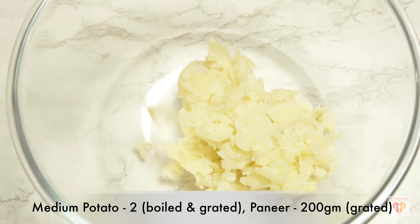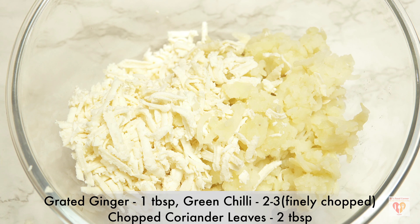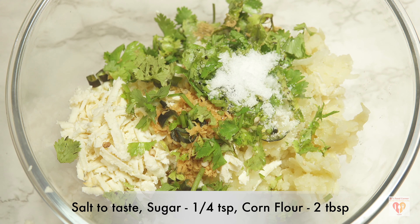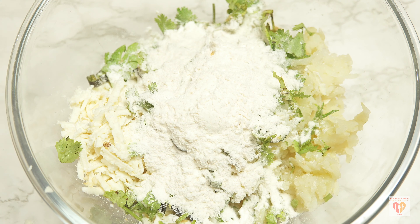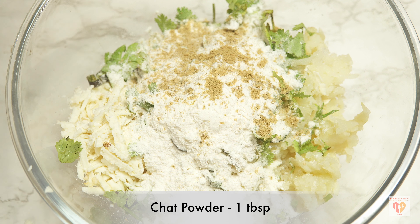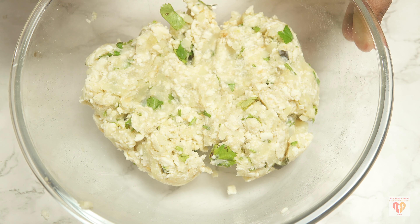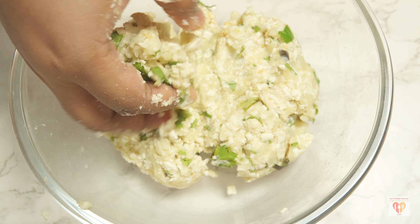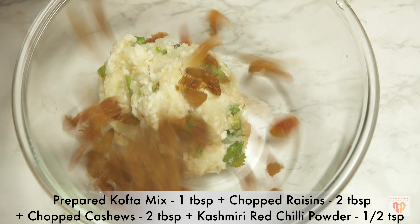For the koftas, in a bowl I have taken two medium sized boiled and grated potatoes, and 200 grams of grated paneer (Indian cottage cheese). To it I'll add one tablespoon of grated ginger, two to three finely chopped green chilies, some chopped coriander, salt to taste, one fourth teaspoon of sugar, two tablespoons of corn flour, and one tablespoon of chaat powder. Give them a nice mix until it comes to a dough-like consistency.